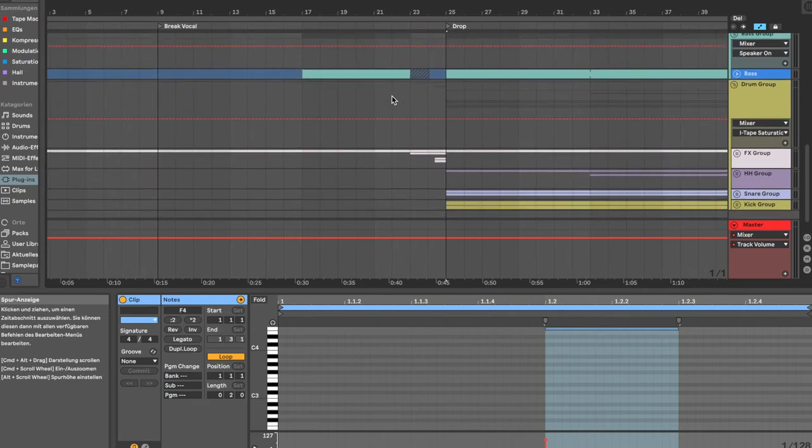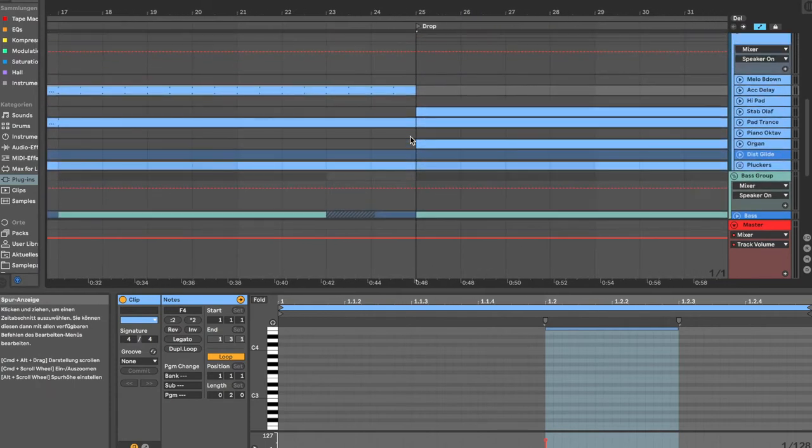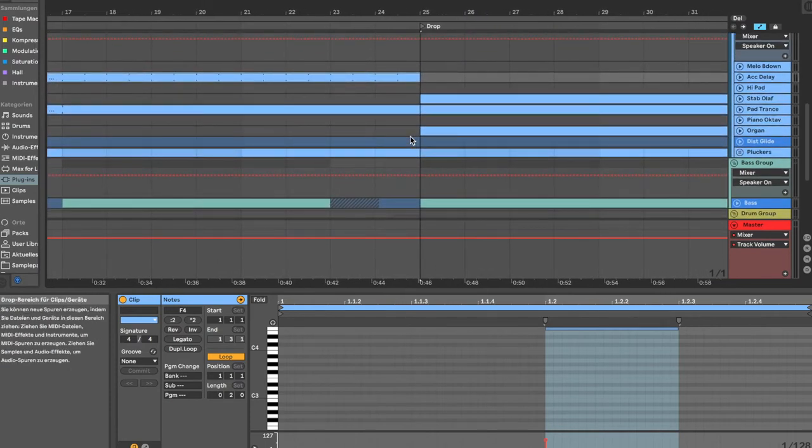In the next part, called the break vocal, the first verse comes in. Then at half of the section, the sub bass comes in, which builds excitement. Then everything goes up a little bit with filters, building more excitement — and then you turn it down. I take probably everything out right before the drop, because drops always work well when there's a really huge amount of dynamic and contrast.